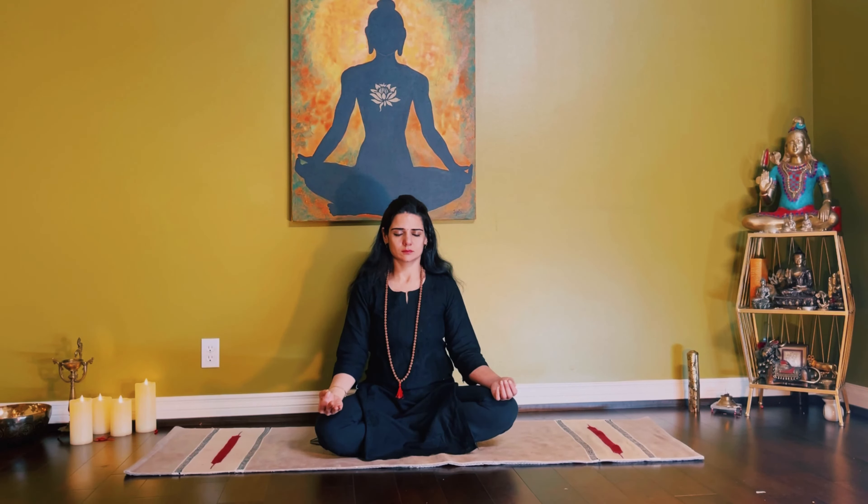Once you exhale from the left, release the mudra and rest your hand down with your eyes closed. Be aware of the sensations, especially at the center of your brain.